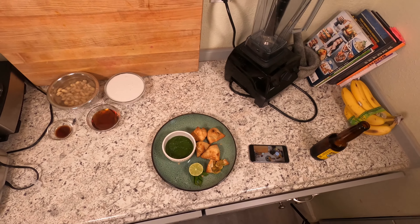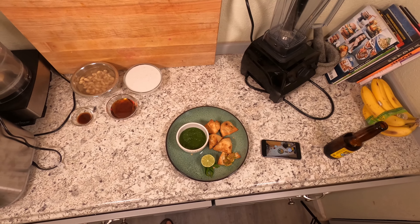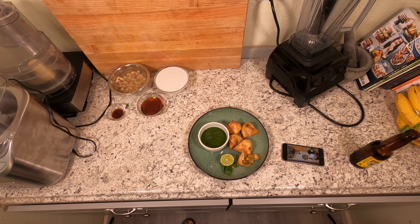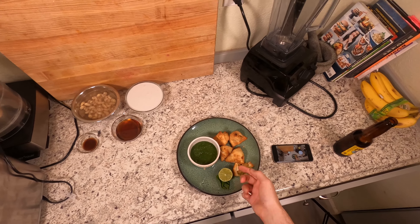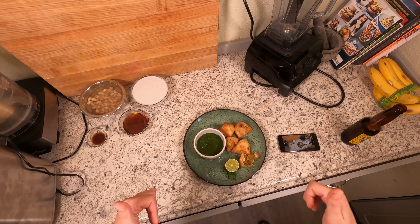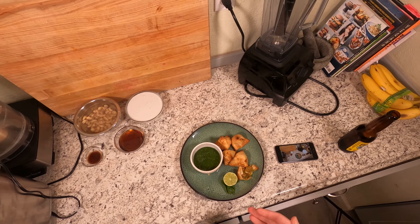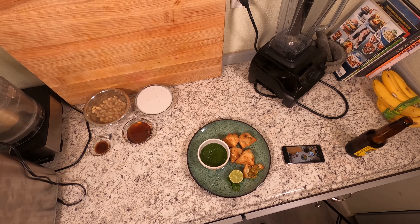Mmm, wow, that is so good! You definitely gotta try these. Go out and pick up some samosas or make them at home and throw together this chutney and give it a try. If you serve some lime on the side you can squeeze a little extra lime juice on there — I really just did that for the picture. Anyway, I hope you enjoyed this video. If you did, give it a thumbs up and consider subscribing to my channel to see daily vegan content. I appreciate you hanging out in my kitchen — hope you have a wonderful weekend, catch you later.